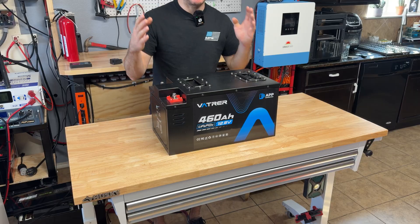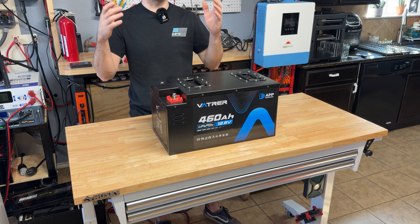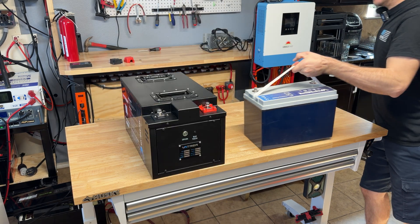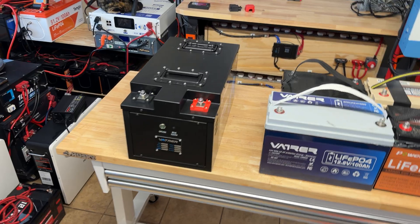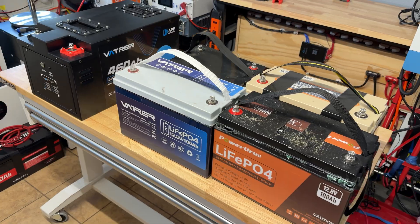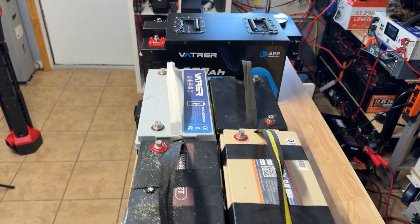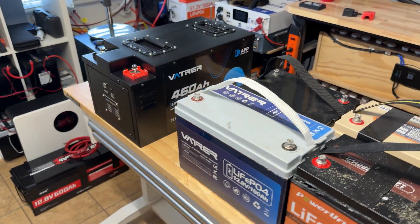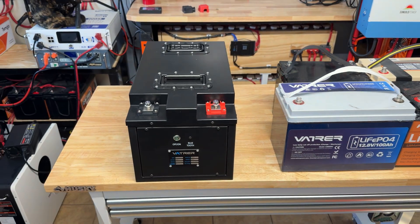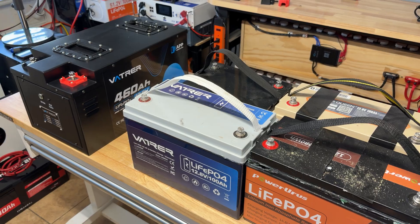Although this battery is very heavy, I'm going to place four 100 amp hour batteries next to it so you can get an idea of the space savings you get running just one of these versus four standard 100 amp hour batteries. Here's a really good size comparison. Not to mention, you'd have to wire all those batteries in parallel, deal with four different BMSs, and potentially use four different Bluetooth apps. That's one of my favorite things about these large form factor 12 volt batteries — it really does clean up a lot of space and the wiring is way easier.